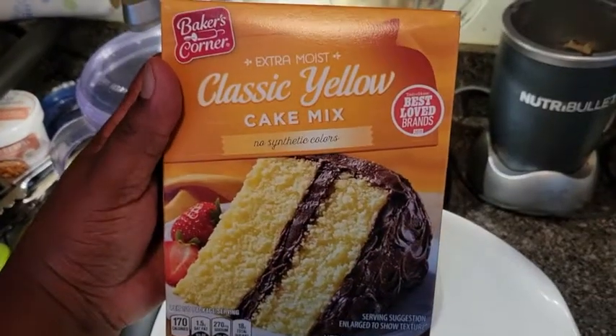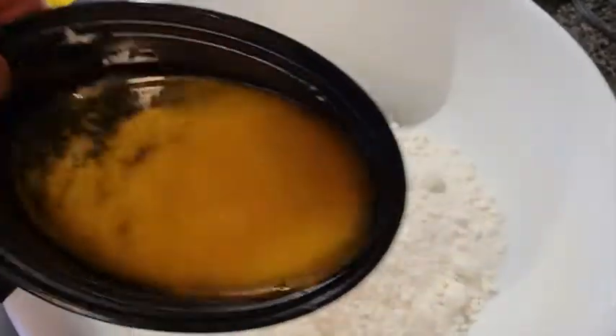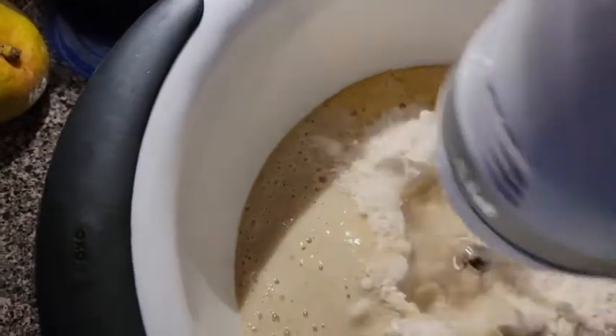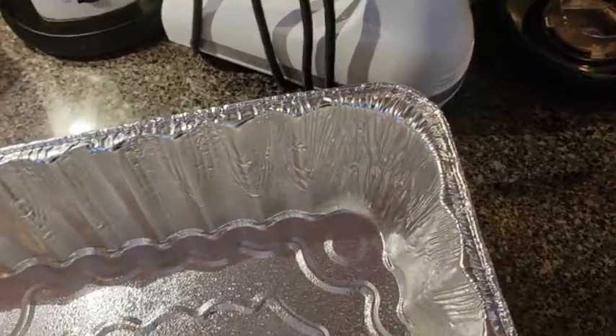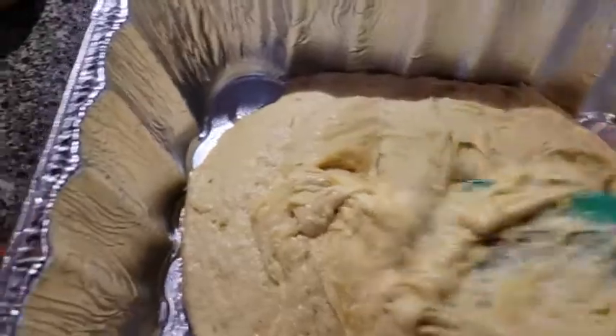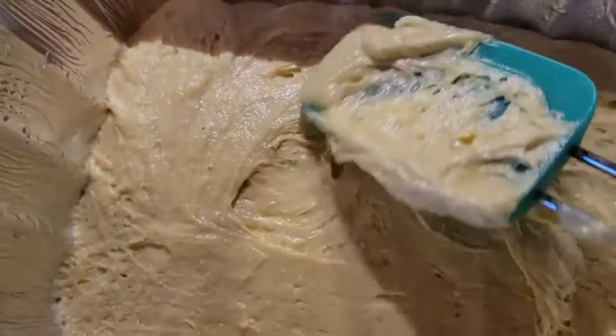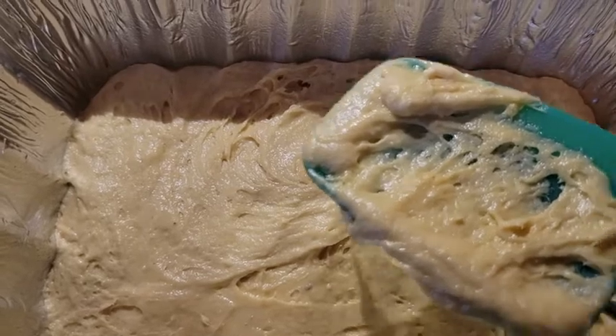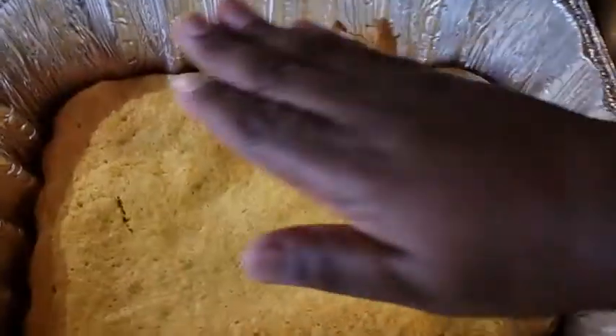Take your cake mix, dump it into the bowl, take the butter and pour it into the banana batter mixture, pour that in there, grease your pan, add the cake batter to the pan, spread it around, and get this into an oven at 350 degrees for about 20 minutes.